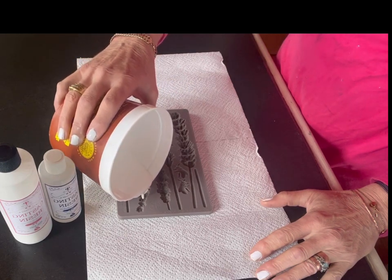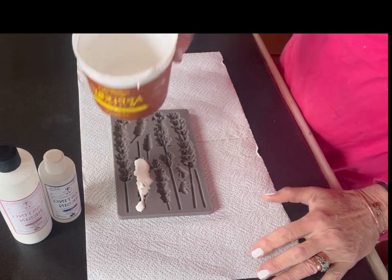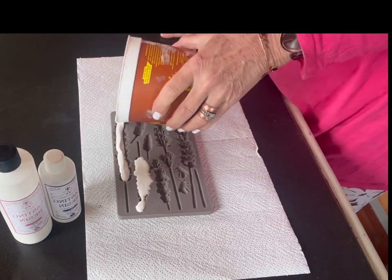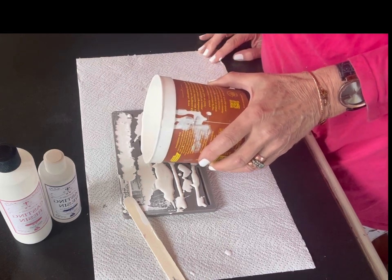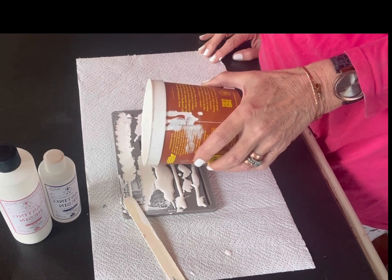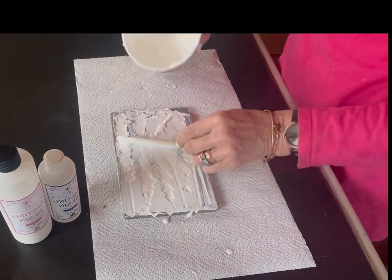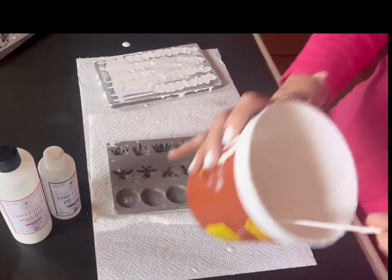This crafters resin is a no VOC, no nasties added product. Because of the way it was made and the lack of chemicals added to it, it does slightly compromise it in that it will dry out over time and become quite brittle. The way to combat this is to seal over it as soon as you can, either with chalk paint, varnish or whatever you are going to be painting over the top of it. That will prevent the liquids escaping and hopefully make it last for a good long time.